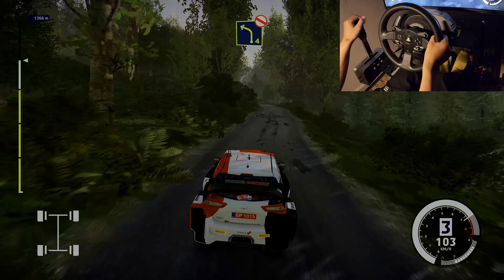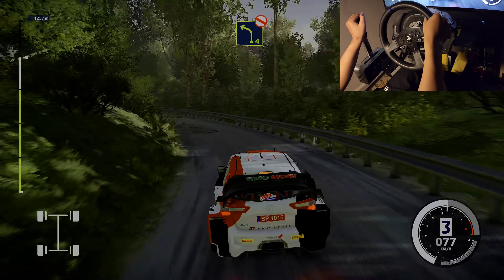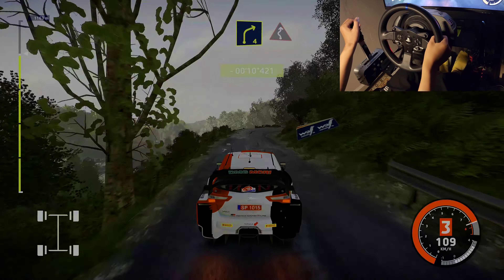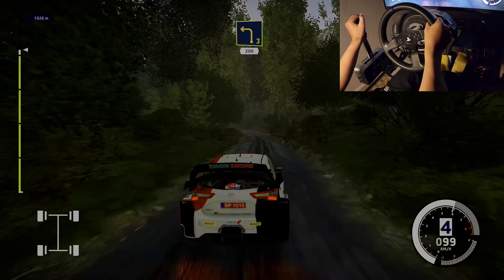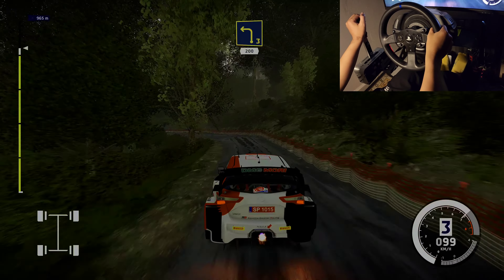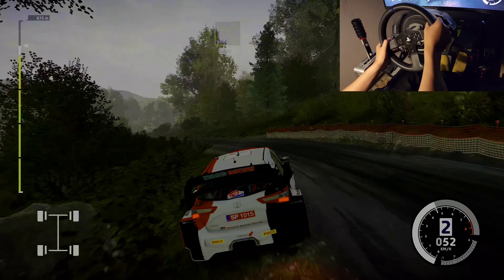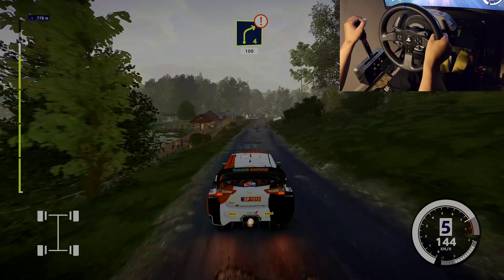Left 4, don't cut, long. Right 4, into left, right 6, short. Left 3, 200. Caution, right 4, long, 100.